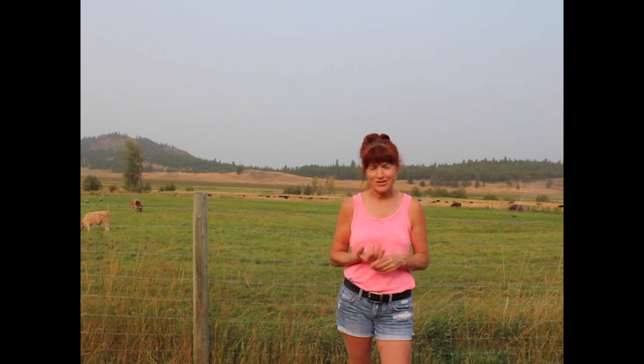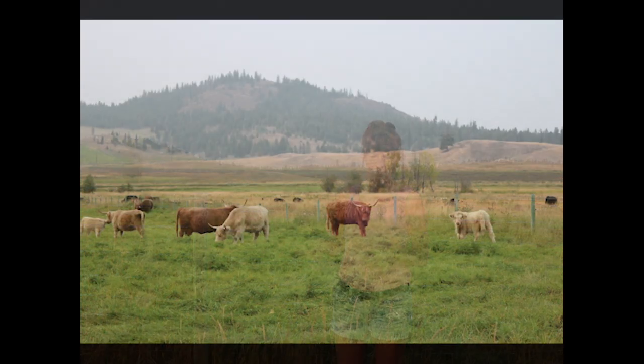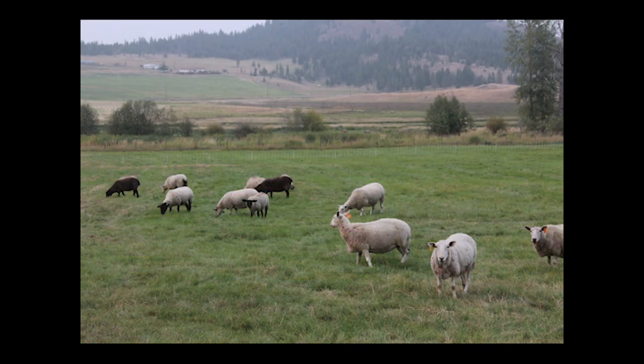Regenerative agriculture really comes down to five key factors. One is keeping roots green and growing for at least 280 days of the year. The other is diversity below ground and above ground. On our farm, we don't plow and we don't cultivate — we very rarely even harrow — because we want the microbes to be intact and the mycorrhizal fungi to be growing freely. When you cultivate, you're ruining the homes of all the microbes.